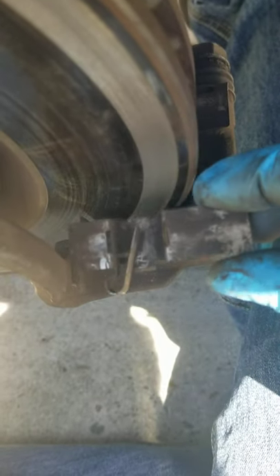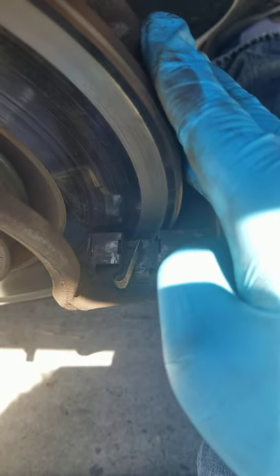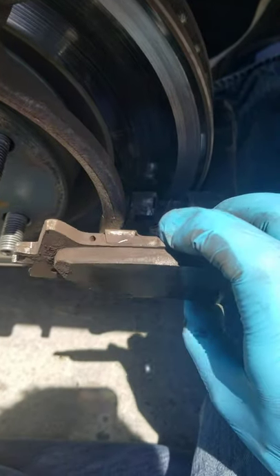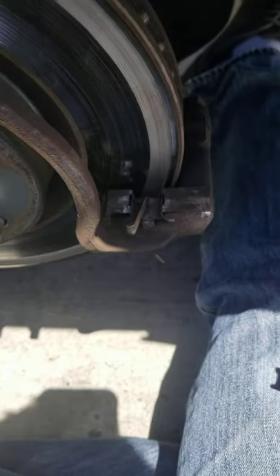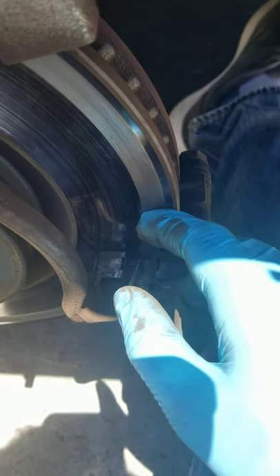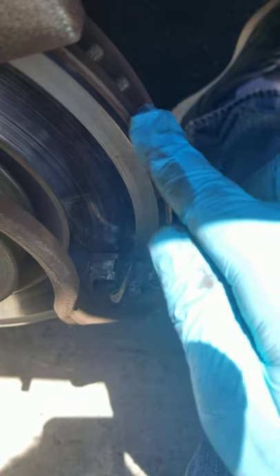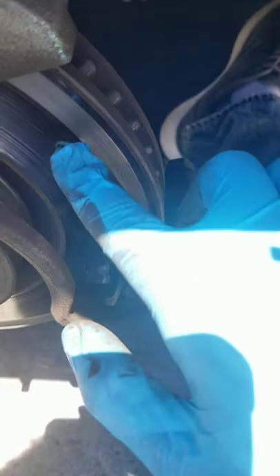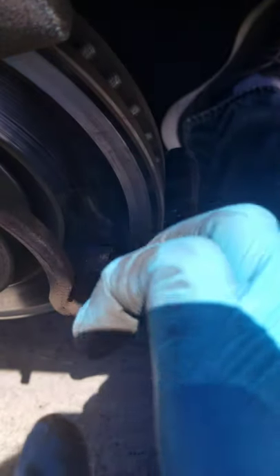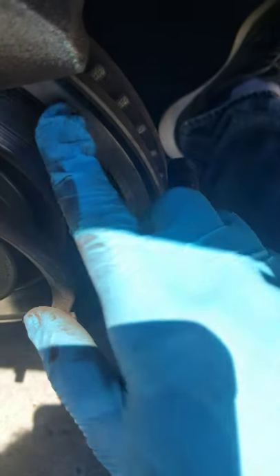I did hear slight grinding at first when I changed the rotors. When I changed the rotors I didn't change the brakes — that was probably my mistake, but I was stingy. The brakes are still kind of okay right now, good for a few more weeks since I do heavy driving. But the hardware pieces were grinding against the rotor, and when I drove I could hear a slight grinding sound from my braking at first. Eventually it went away, but now it's a constant grinding whether there's light braking or heavy braking — when there's even light braking you'll hear it squeal quite a bit.